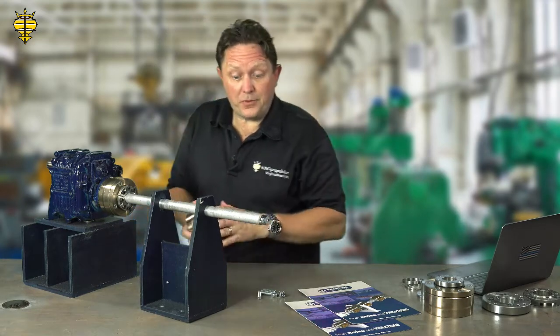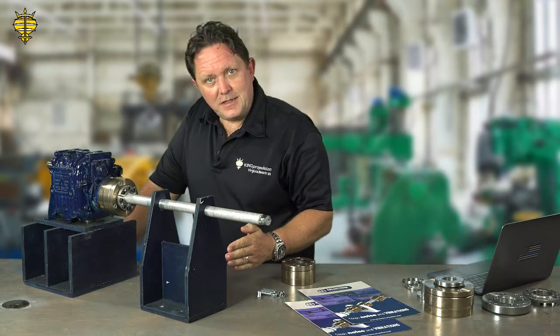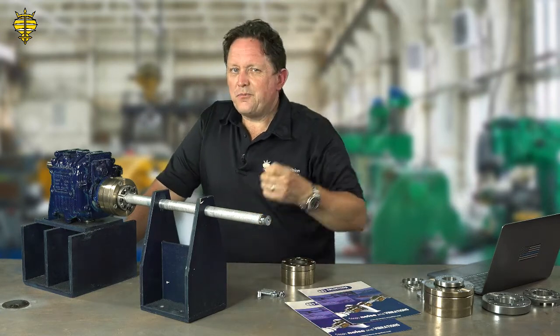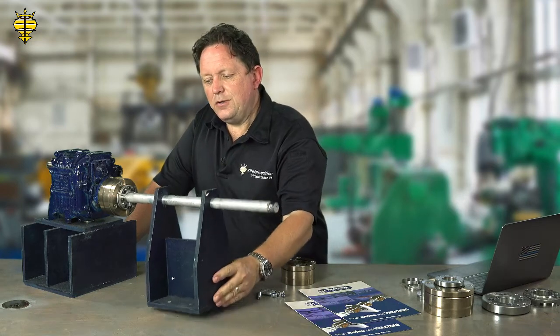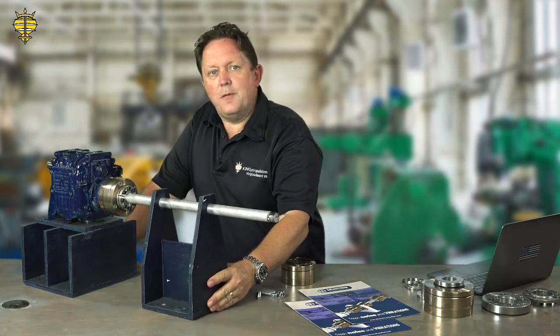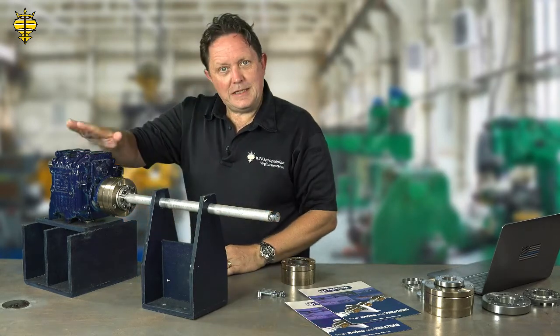If the engine's out by three degrees, the shaft is physically bent — you can see it — and we're talking about normal engine alignment being thousands of an inch, critical alignment. So if this is on, you can bounce around in a seaway and it will not have any problems whatsoever. It'll soften the loads and protect the transmission.